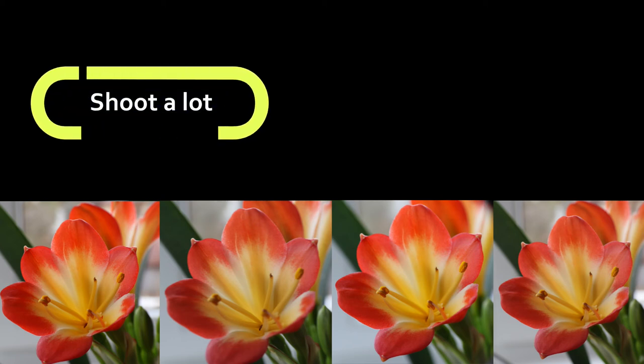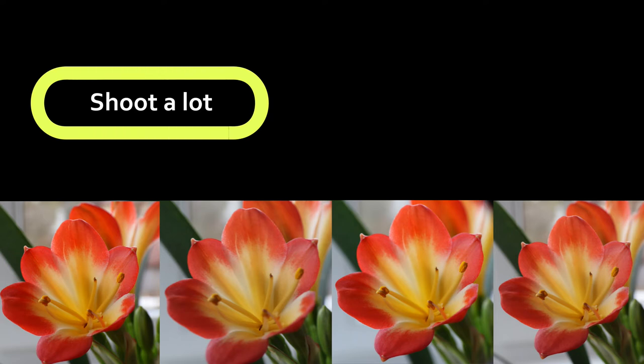First tip: shoot a lot! Microphotography isn't very easy — the subject can easily get out of focus, so make sure to take really many photos, so later you have the option to choose the best one.